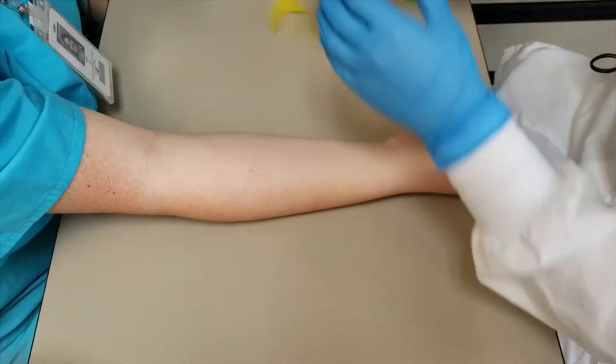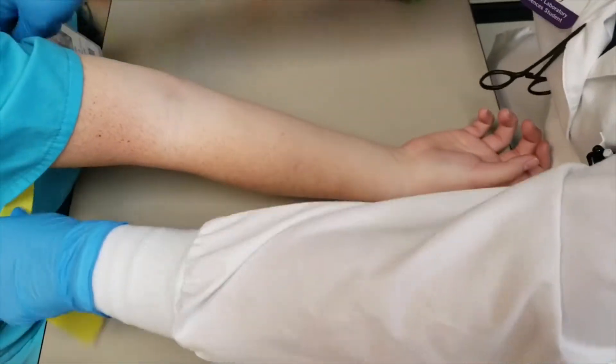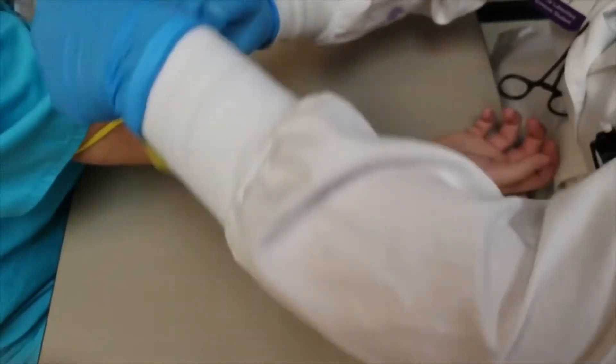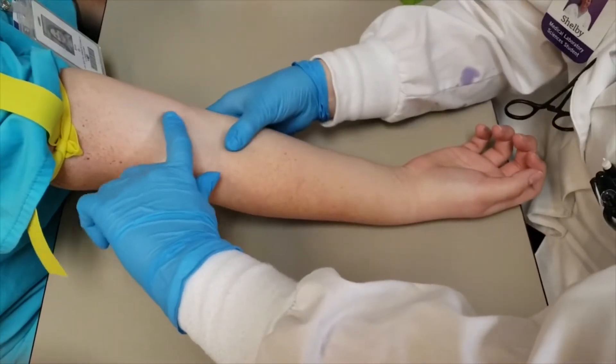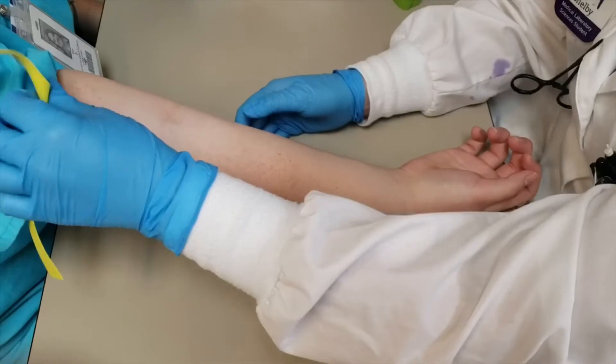First things first, you're going to put the tourniquet on, and you're going to find the vein. So you're going to feel around for a vein. Once you've found a good vein, then you can start preparing for the phlebotomy.